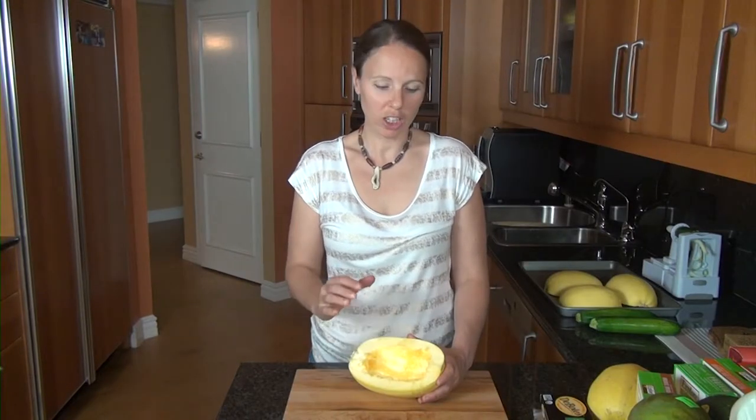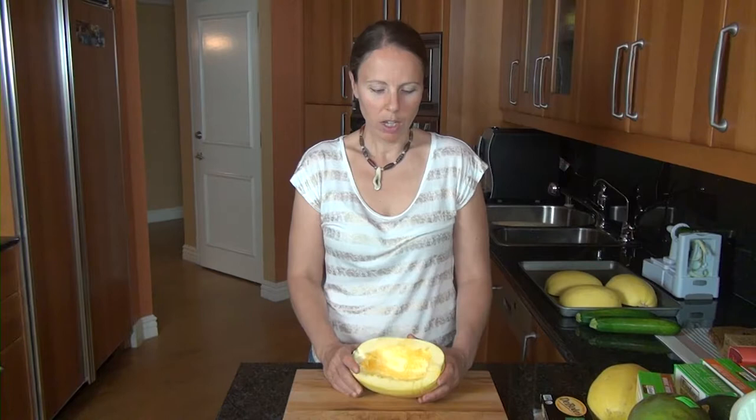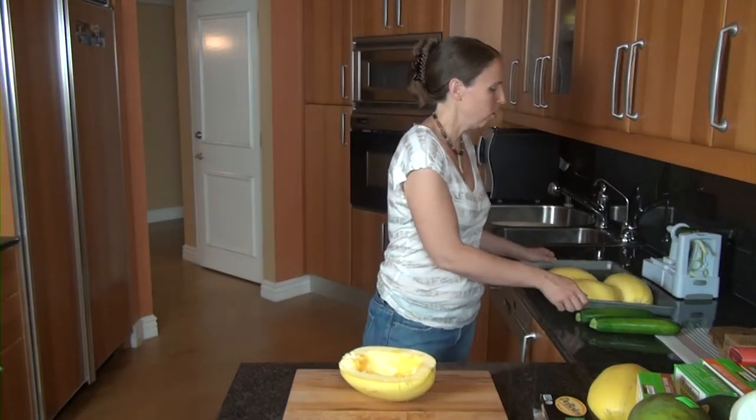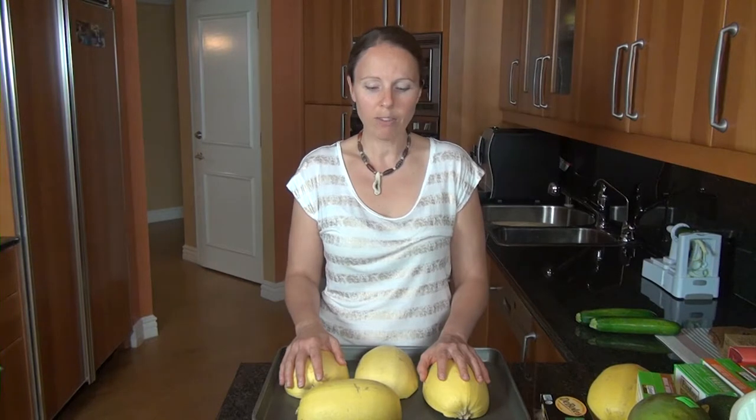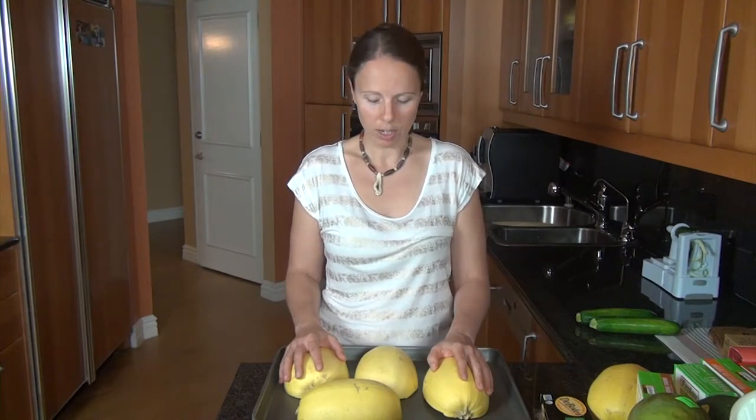Once you have your spaghetti squash cut in half and the seeds removed, you can put these face down on a baking sheet. Because these can dry out, a lot of people like to put water in their baking pan — I've never really done that. I find that the spaghetti squash is fine, especially if you're putting it into a sauce. These are going to go in the oven at 375 degrees for about 45 minutes. The skin on them will turn a somewhat translucent color, and that's how you'll know they're done or close to done.